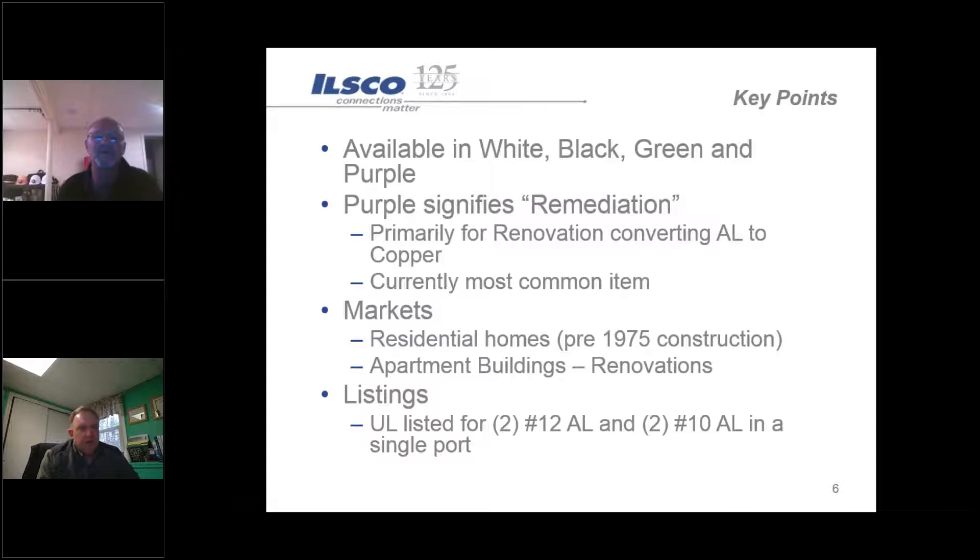All these products are available in white, green, black, and purple. Purple signifies remediation work - those cases where contractors are going from aluminum to copper, typically in older homes. Having multiple conductors per port provides capabilities our competitors don't. It's a really compact size with a wide range from number 18 all the way down to number six, usable in many different markets from residential to apartment buildings for renovations.